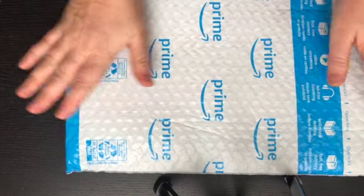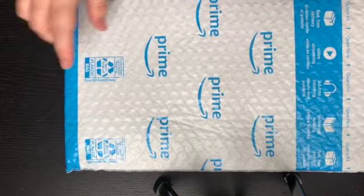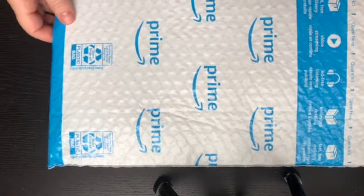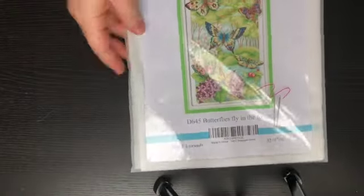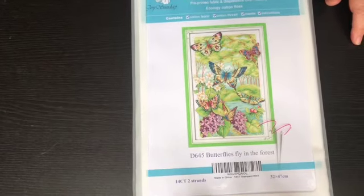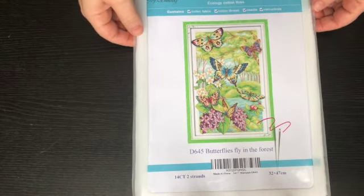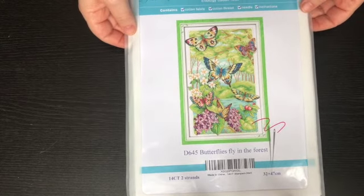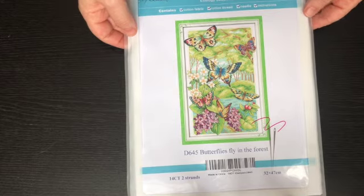Hello everybody, today I have an unboxing of a cross stitch for you. I got this one from Amazon — I know it's available from a lot of other stores — but I wanted to get mine quickly. The image is these cute butterflies. I have not done a cross stitch since probably at least 15 years ago.